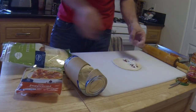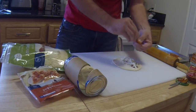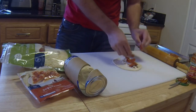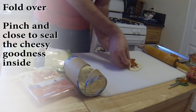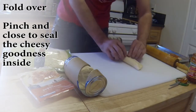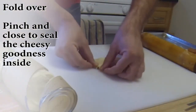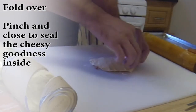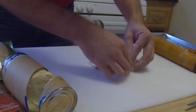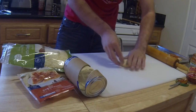Add your cheese and your pepperonis. It's a little easier if you rip them — they just fold better. Then fold it over. You're probably going to have an issue where it's not sealing. What you want to do is press it in and then put the seam. Just keep on pinching.